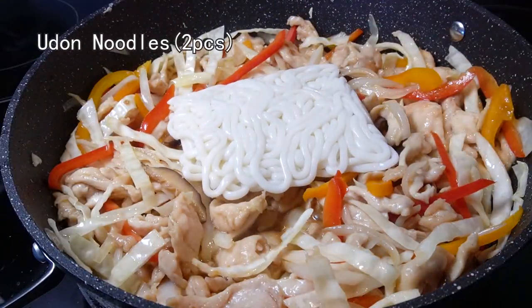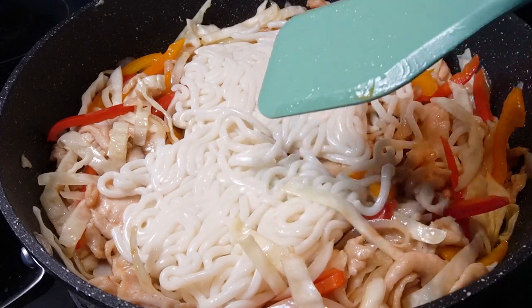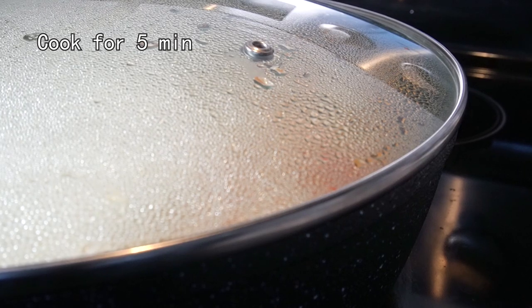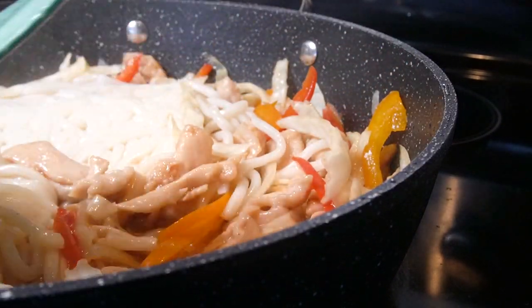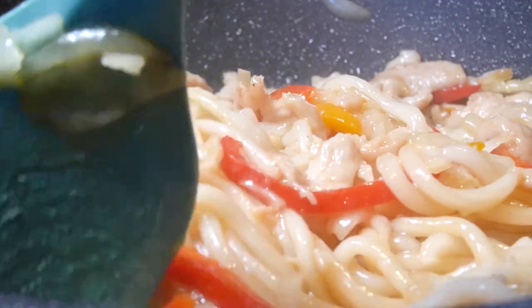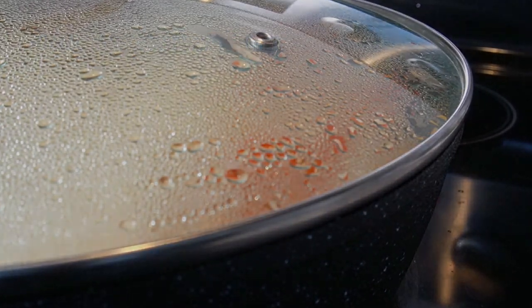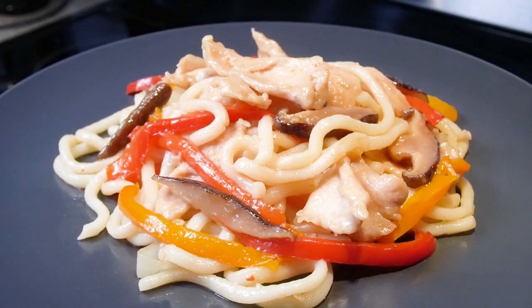Now we can add udon noodles. They stick together and it's hard to separate, but don't worry — just cover the lid and cook for 5 minutes. Then they will get soft and easy to separate. Stir them with other ingredients until they are well combined. Cover the lid and cook for another 5 minutes. Done — stir and stir, then you can have it.